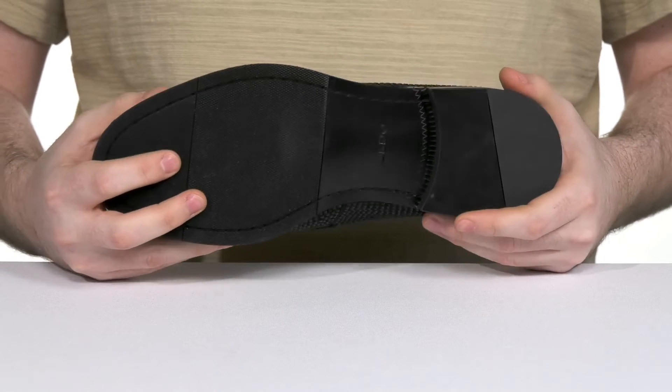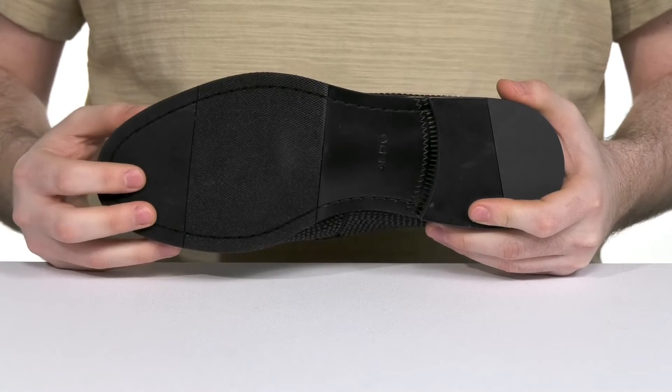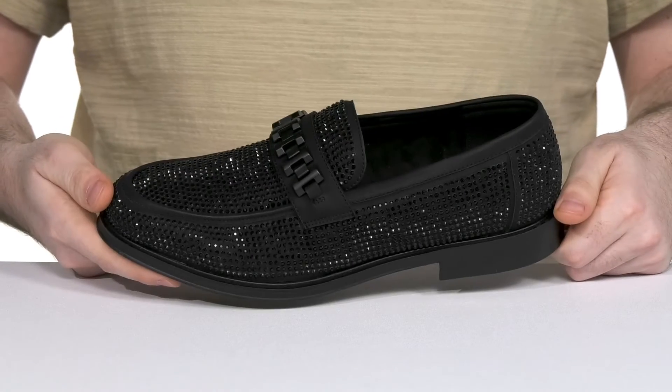Giving it a nice grippy feel with that flocked toe, including some flex as well. The stack tail on the back has a rubber pad adding additional grip, giving you a boost in height.